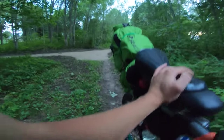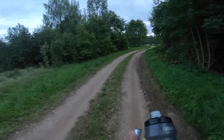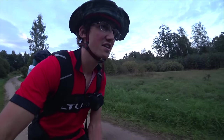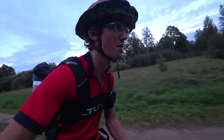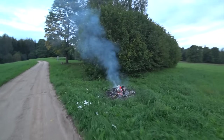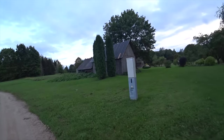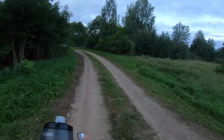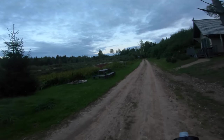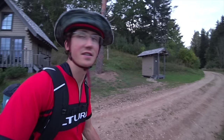I just looked on the map and in about 500 meters there is a guest house, so I'm hoping I might be able to find a lighter there. Is this the guest house? It all looks very closed up. That didn't work then. I don't know where the next place is — I need to check my map.